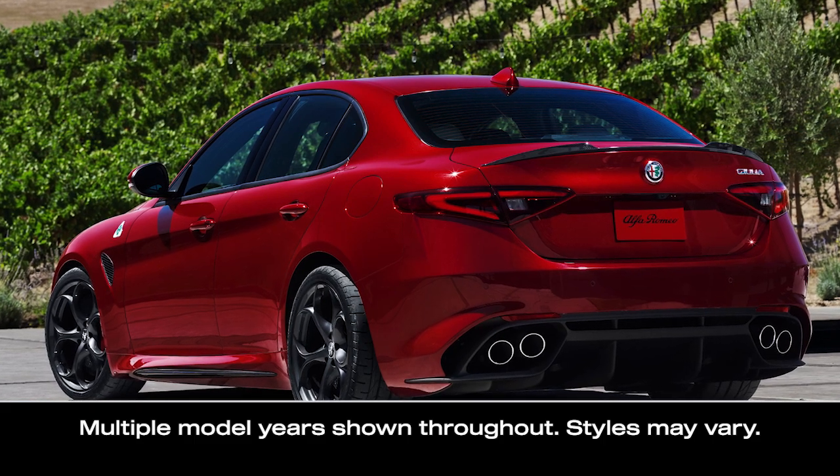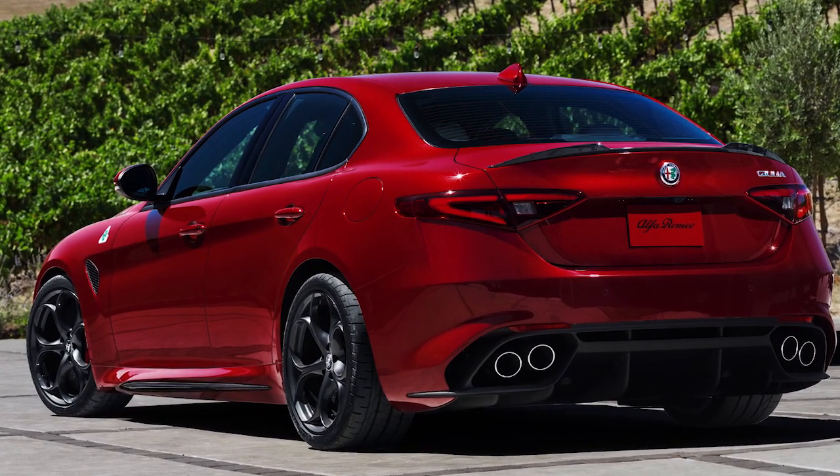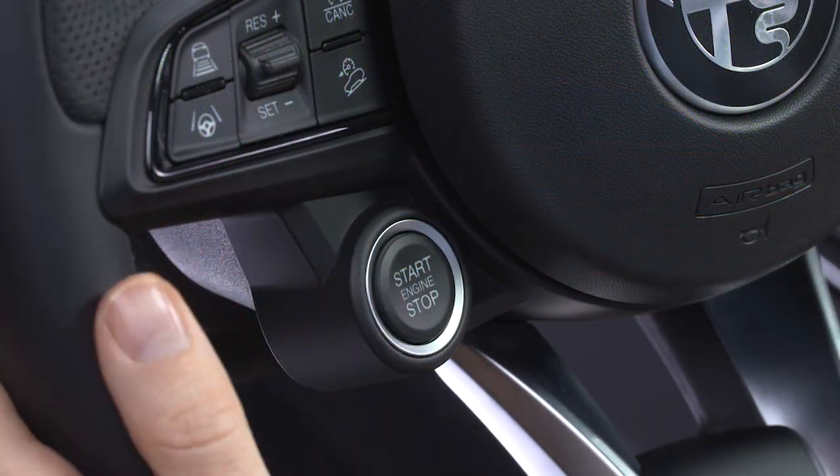You'll find your fuel filler door on the driver's side. To add fuel, make sure you're parked and stationary. Turn the ignition off.